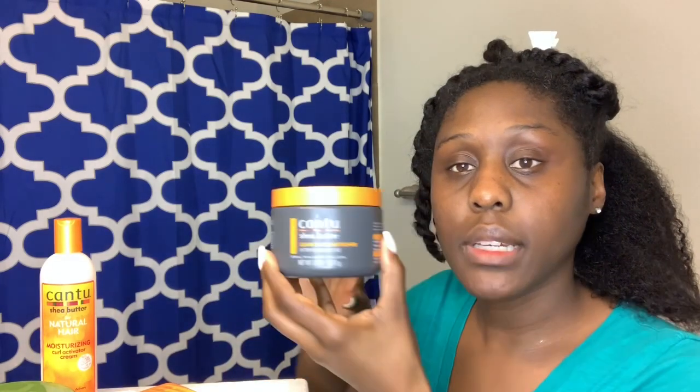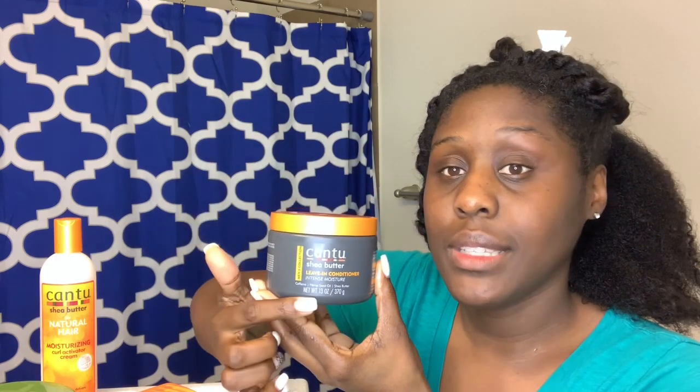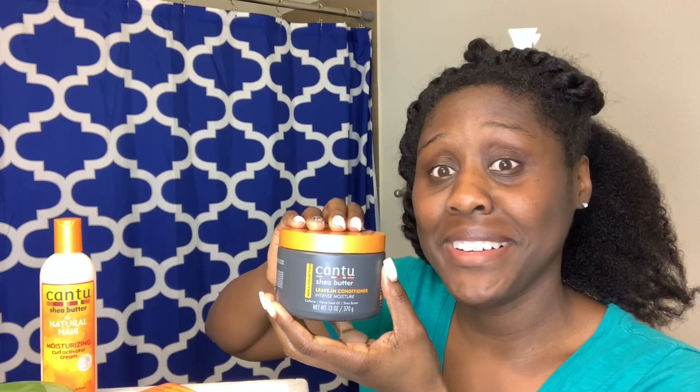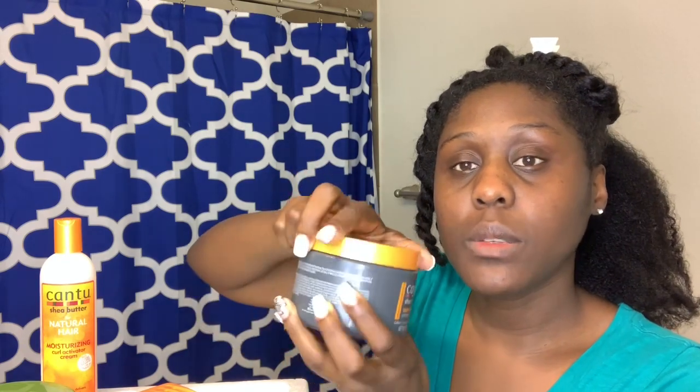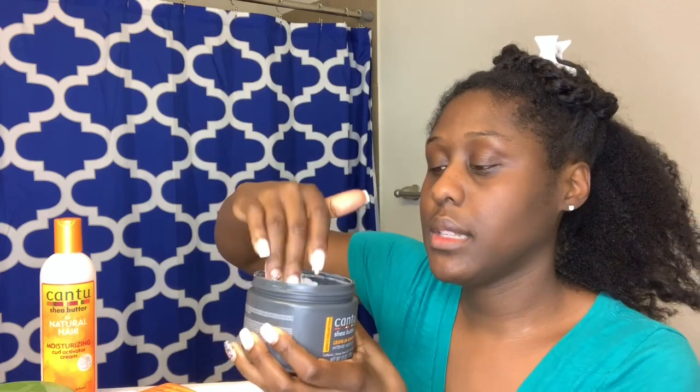And then I'm going to use something different — I'm going to use a leave-in conditioner. Actually, this is a men's product, but I love the way that it smells and it also is intensive moisture and I love it. My husband likes the way that it smells too — he always gives me a compliment on how good my hair smells. So I like to use this as well. It's very thick in consistency, so I am going to add a little bit of that and make sure I get some of my ends as well.